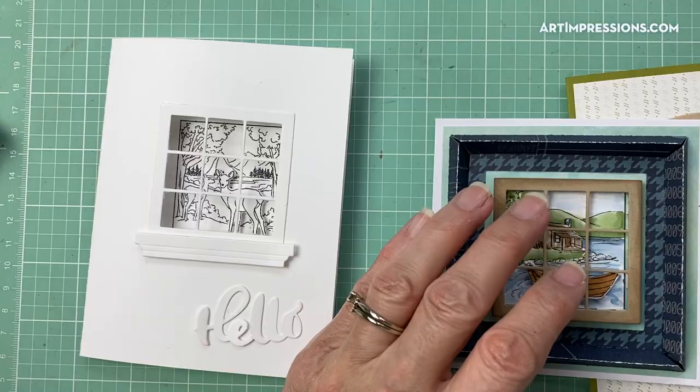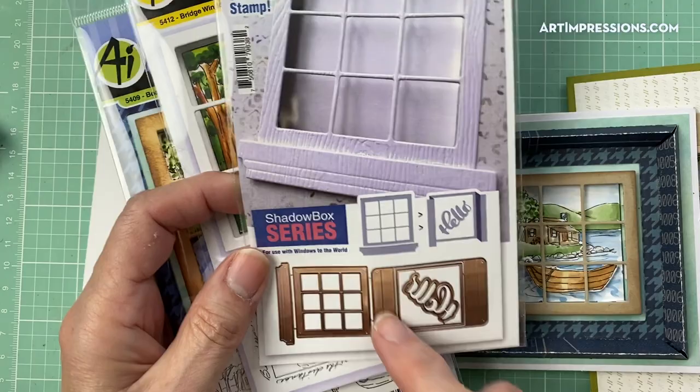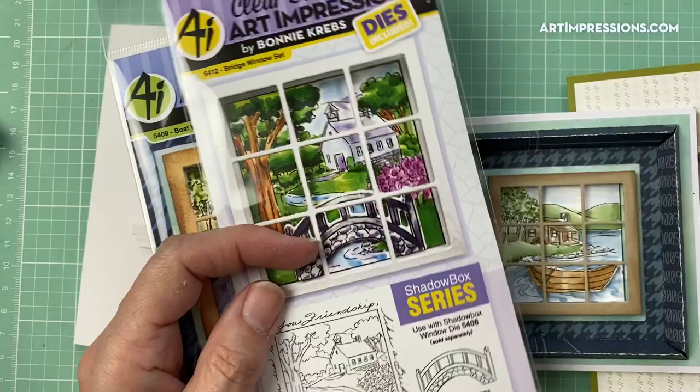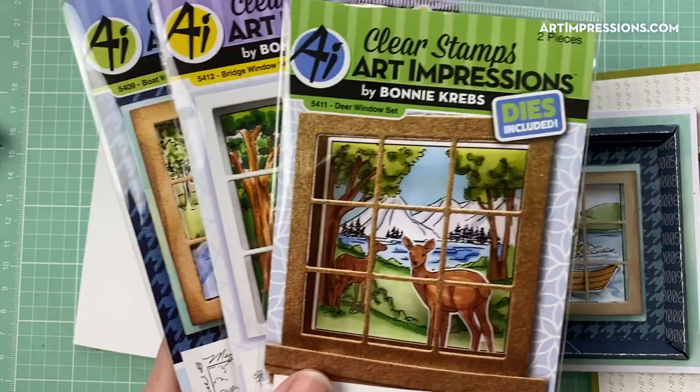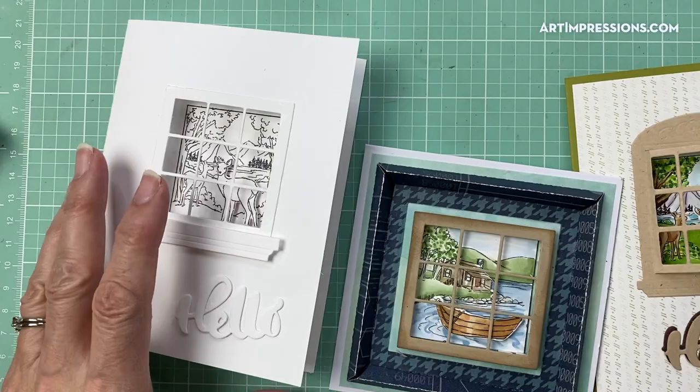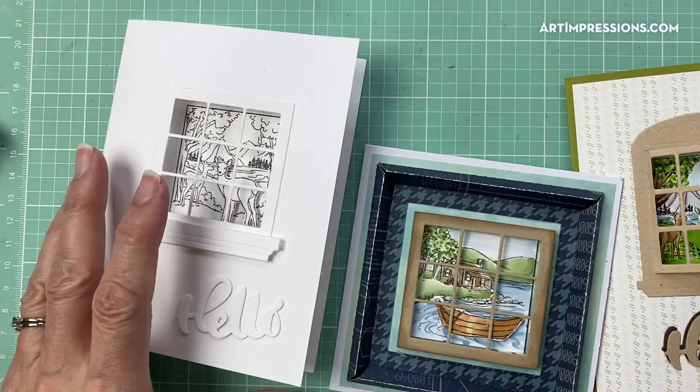Here they are again — here is that window die set, this is the shadow box die, and it comes with all these pieces: the mechanism, the die that cuts out the center, the decorative front — you get all of these in here. And then there are the four sets: the mailbox, the deer, the bridge, and the boat. I hope you guys will give this a try — it is super fun. And those of you who have our Windows to the World, give it a try with one that you have. Thanks so much for watching. Happy stamping!